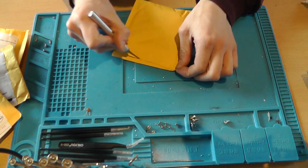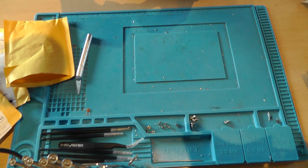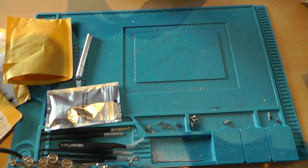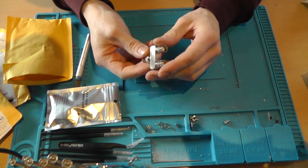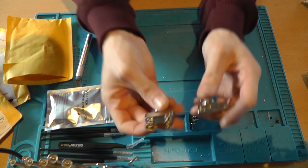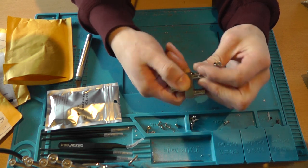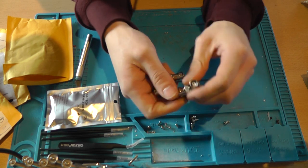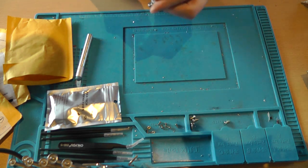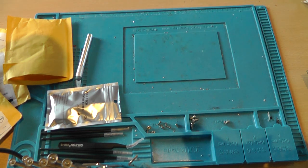Next up, connectors — very curious, it just says 'connectors' on the package. These feel really solid. It's the same type I already have, but this one goes the other direction and feels a hell of a lot more solid. Really good quality.